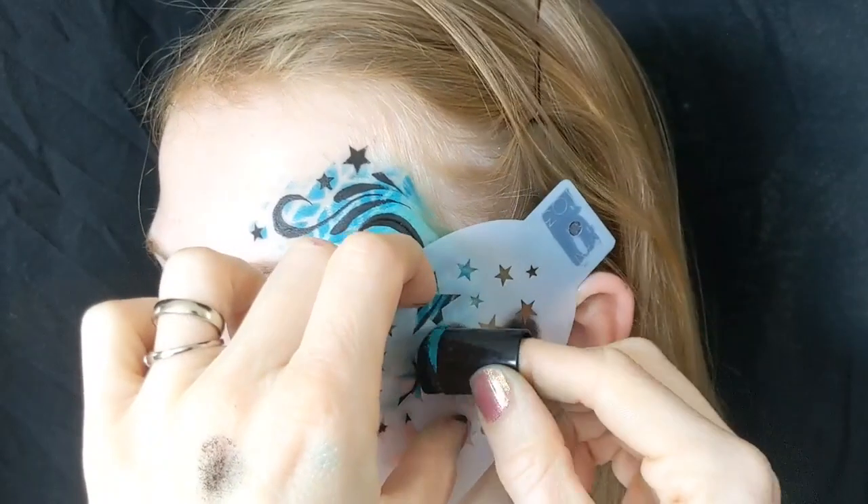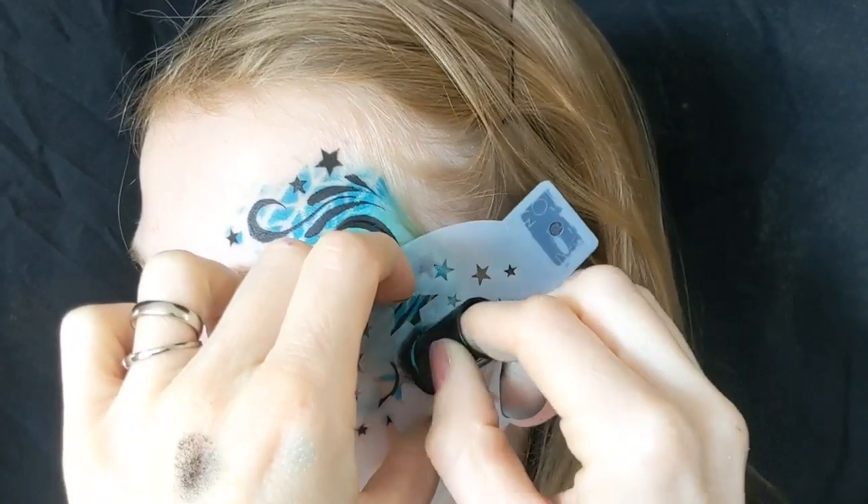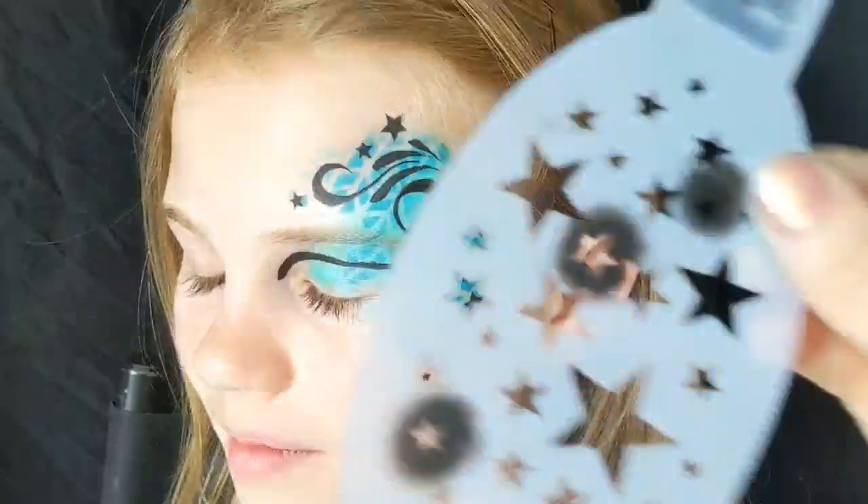You can see I'm using two techniques — you can either dob the black paint on like that, or you can rub it across the stencils. For the smaller ones, rubbing sometimes works just as well.